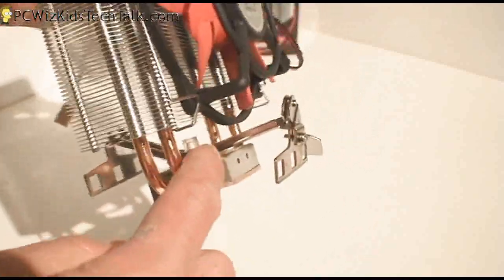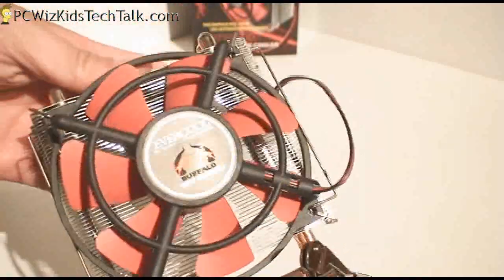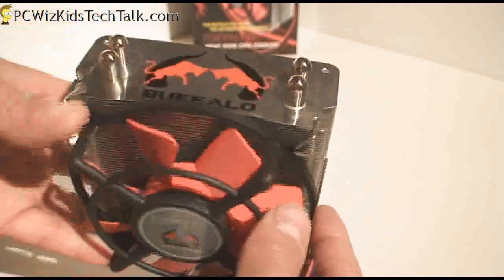The attachment bracket is already on it, so it makes it easy. And there you see the nice 100mm fan. It comes with the power connector, and you connect that to your motherboard where it says CPU fan.